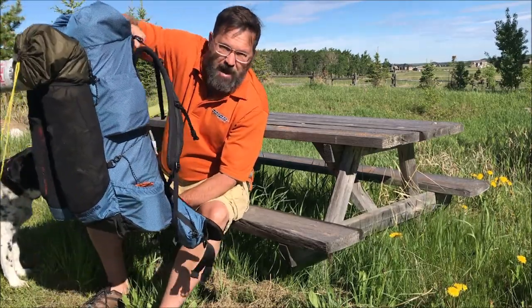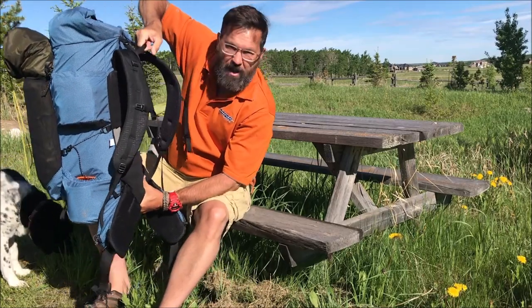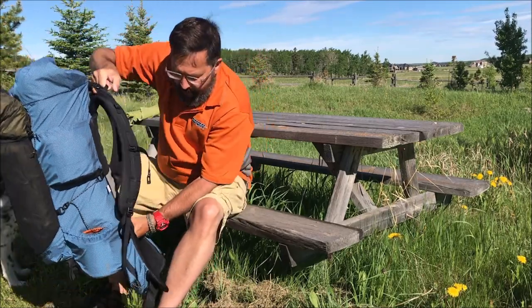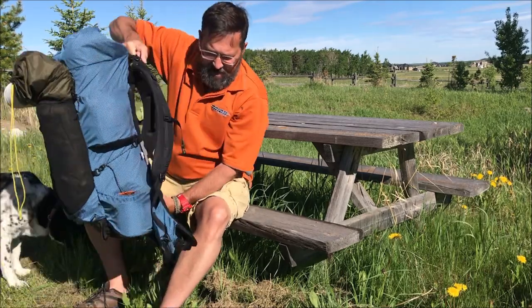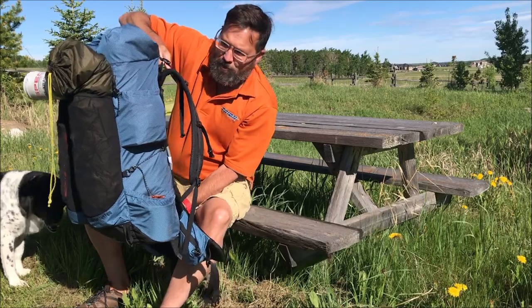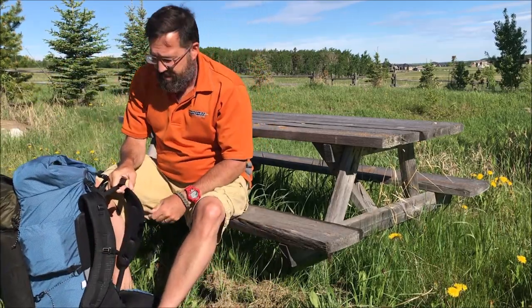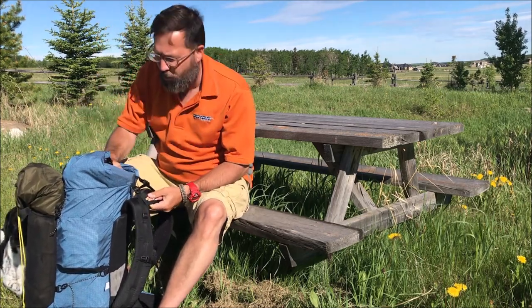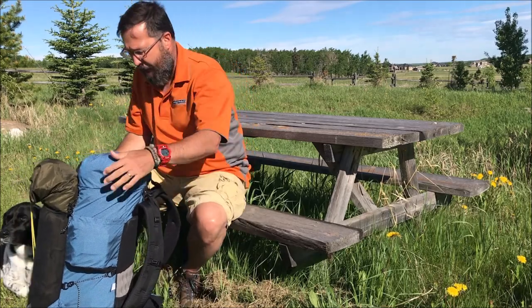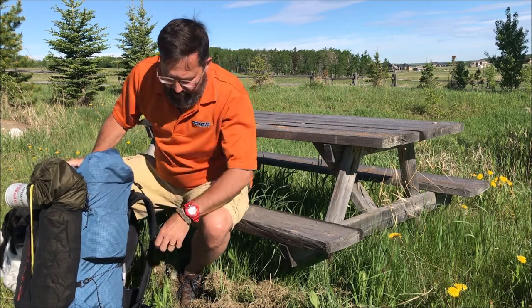This is my pack right now, ready to go. I'm going to throw it in the truck and drive away after this video. This is exactly what I'm taking on the trail for four days, and it is 26.4 pounds — not talking base weight, talking my actual loaded weight. 26.4 pounds.